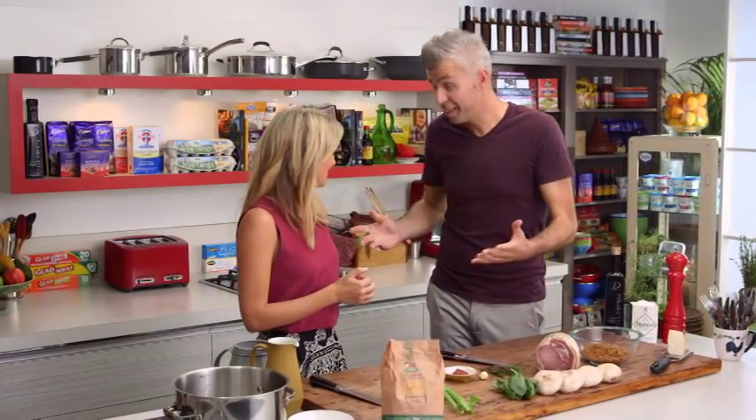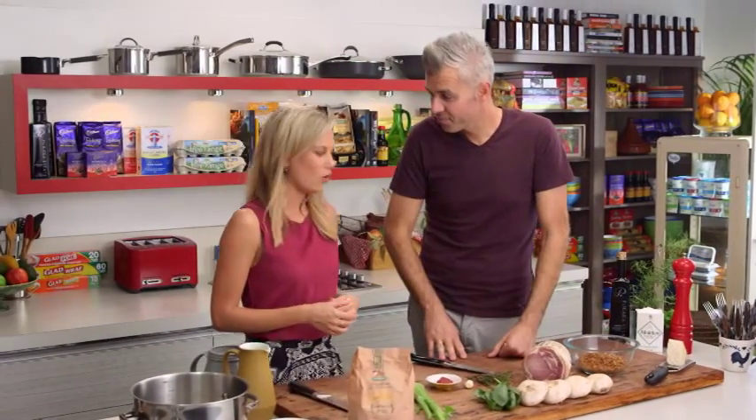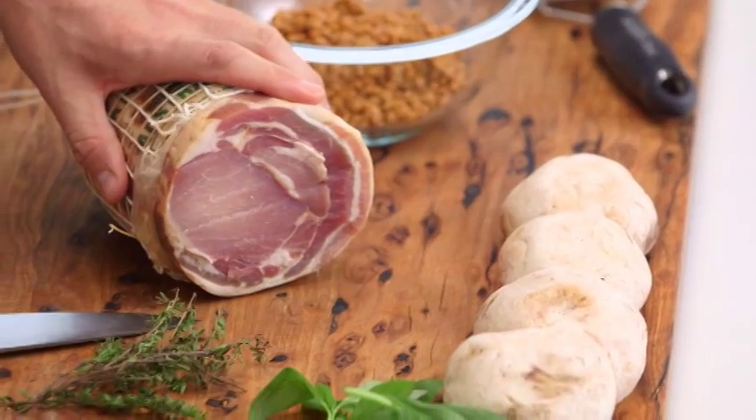For a hearty family meal, Adam Swanson is here to show us a delicious soup — a brodo, in Italian: soup, same thing. So lentils, mushroom and pancetta. All my favourite things to eat! Full of flavour. So what's the base of this soup?